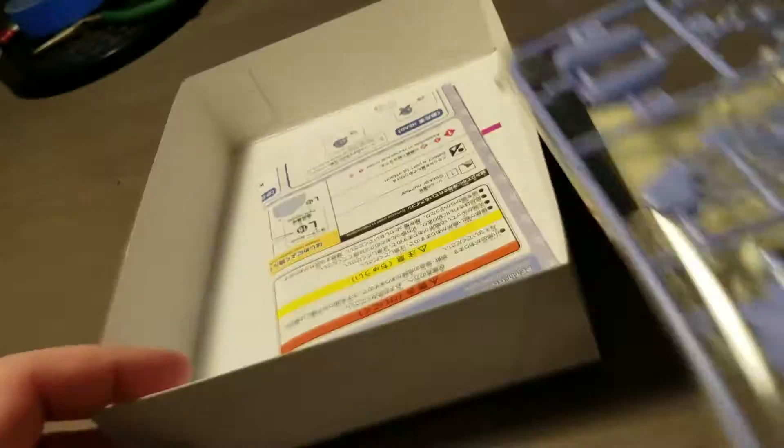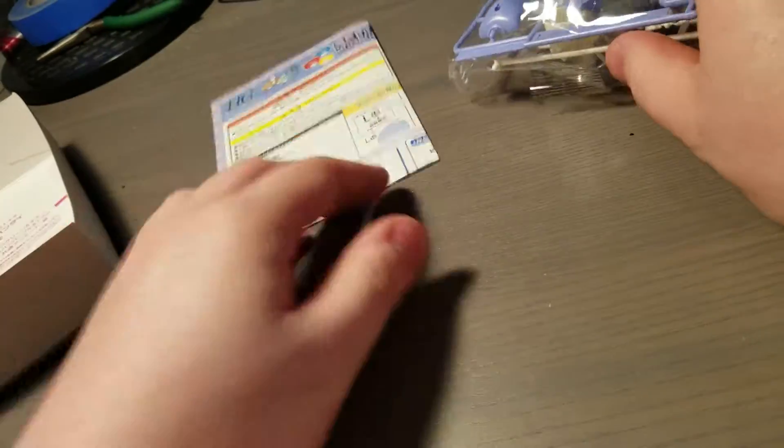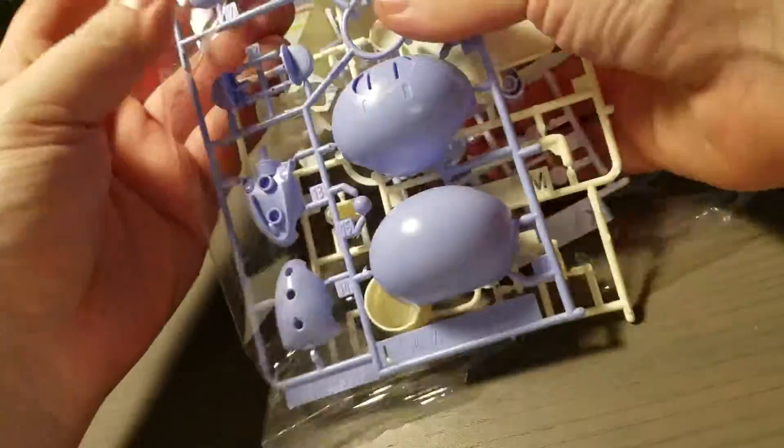So this is the first time I've ever really seen one of these. We just get one bag, and I'll open up the bag and go through all the parts in it and see what we got.